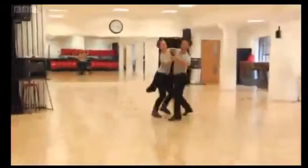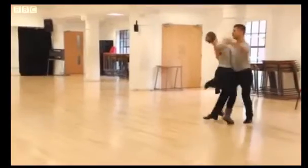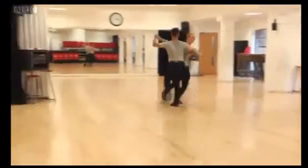We are getting ready for Foxtrot. It's a completely new style and new steps. She has to be smooth and glide across the floor. Free.